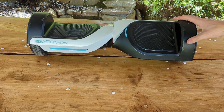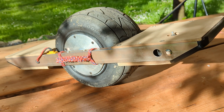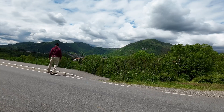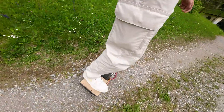This is a hoverboard, probably the most useless electric vehicle ever created. In this video I will show you how to turn it into a one wheel, which is a kind of electric skateboard that balances on a single go-kart wheel to give a snowboard-like riding experience on and off-road.